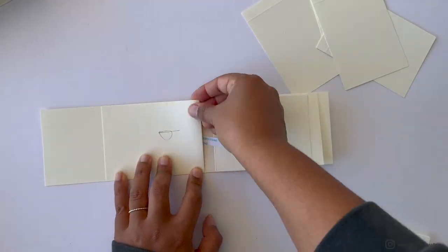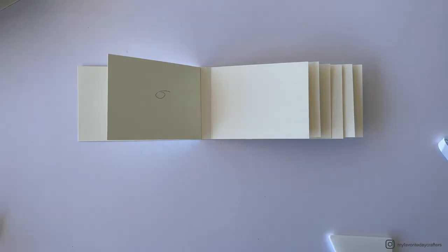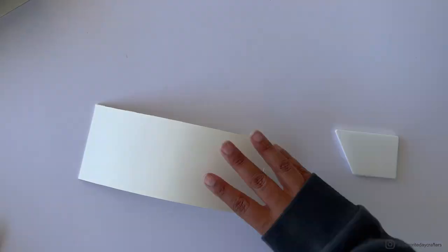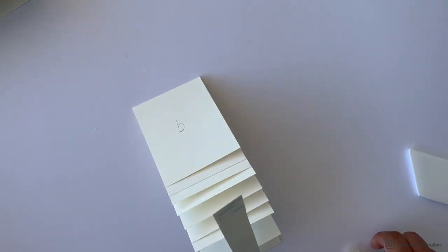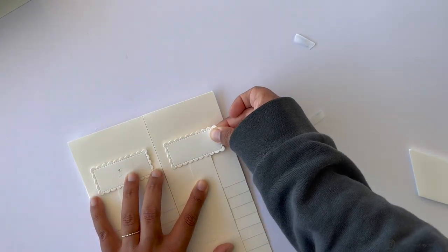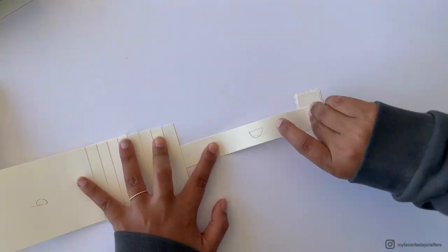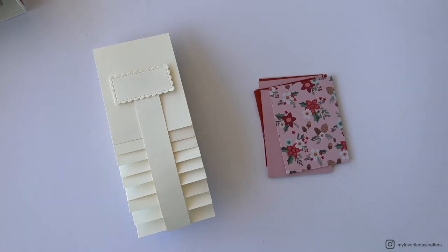That's it for the first waterfall page construction. Now repeat exactly the same steps for the second waterfall page. When adding the last cardstock element E, lay it next to the first waterfall page to eyeball the position, then place it onto cardstock element D.